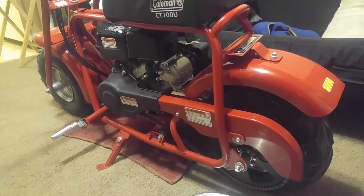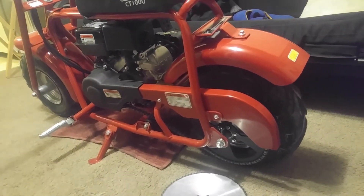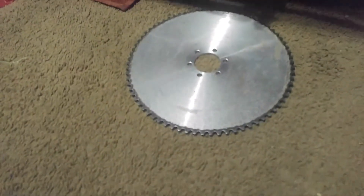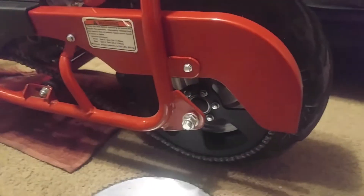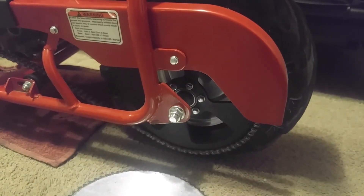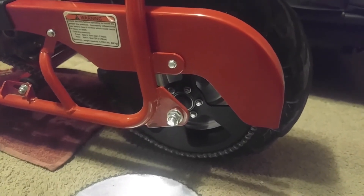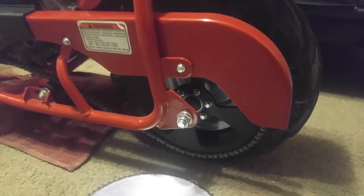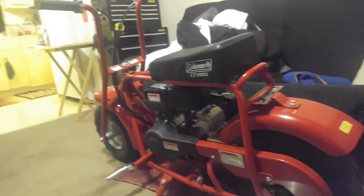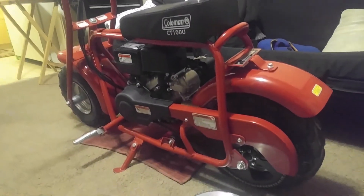But yeah, I can definitely say the difference between this sprocket and that sprocket — you go a little bit quicker. The acceleration takes a tiny bit longer, but not by far. You will definitely see an increase in top speed. So that's my review for right now on the sprocket change.